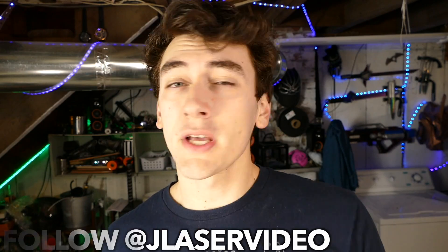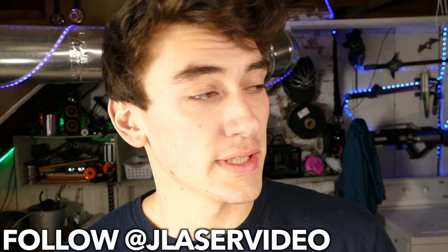Alright guys, so that pretty much wraps up this video. Hopefully you enjoyed it, learned something from it, helped you grow as an individual — literally. Leave your ideas down in the description below, and definitely go follow me on Instagram because I'm thirsty for followers. Buy that merch. And yeah, thank you very much for watching. We'll catch you in the next one. Peace out.